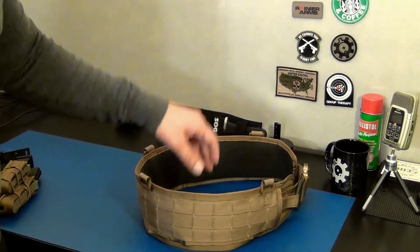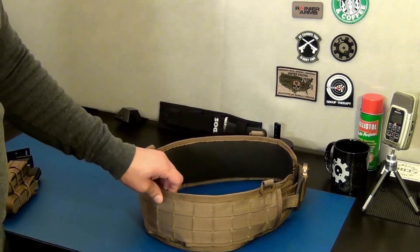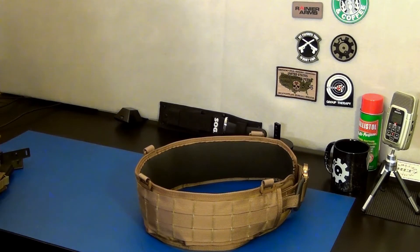You can attach multiple things - holsters, magazine pouches especially for your AR-15, dump pouches, everything you really need when going to the range or to classes. With this belt I've ordered a couple of items that I'm going to attach to it.